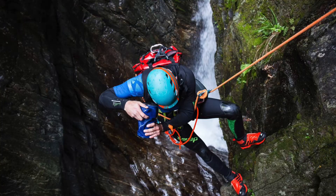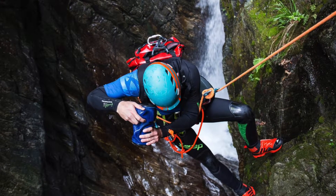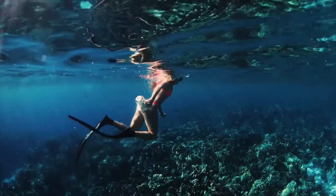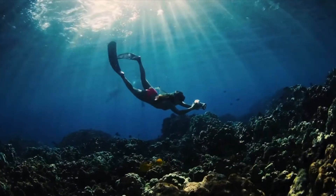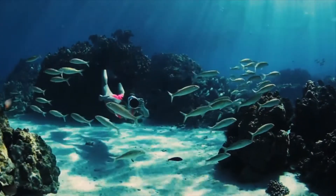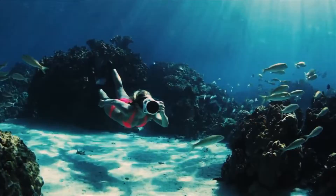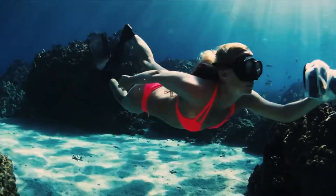This is actually our second generation. Our first generation housing was not transparent, so we had a much more finite market — only people who really knew their gear well were able to use it. With the transparent housing of the second generation, the market really opened up. Not only is it waterproof down to 35 feet underwater, you can basically use it for anything: surfing, snorkeling, swimming, and that kind of stuff.